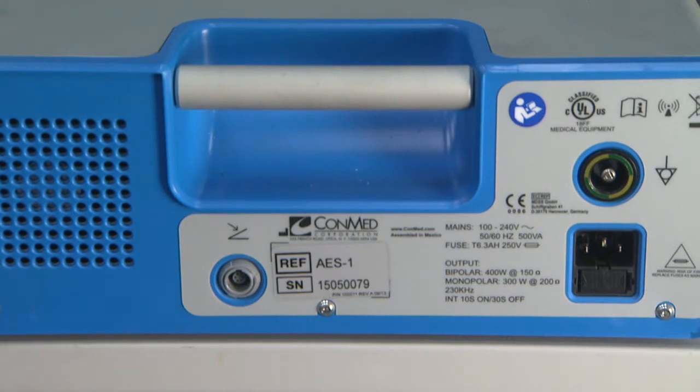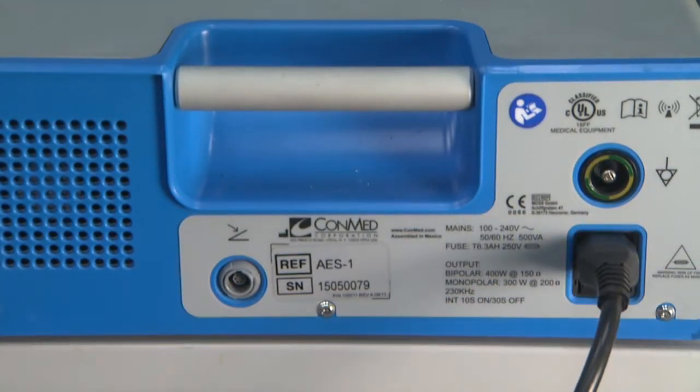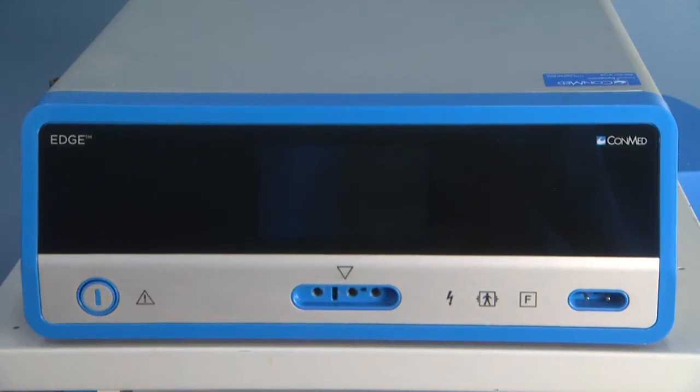To begin setup, plug the power cord into the back of the generator and into a power outlet. Press the power button to start up the system.